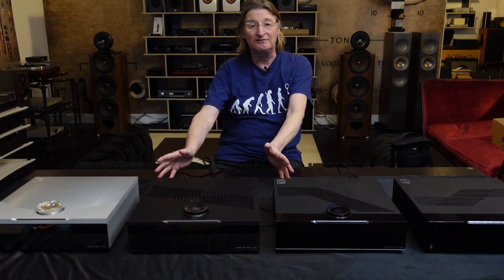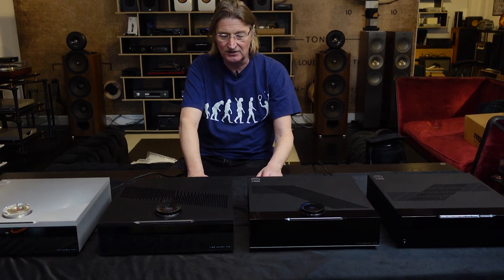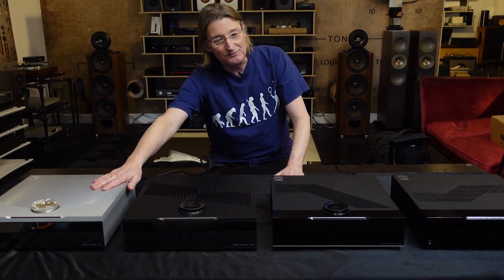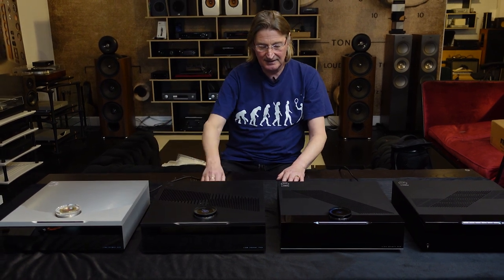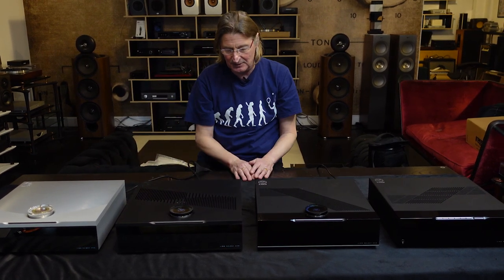The Akurate level is no more, and this new unit looks like a Select but it's called Select Edition. The original Select was machined from solid and weighs a tonne — about 30 kilograms. The Select Edition is partly machined in the factory; it has a very solid case, not quite as premium as that, but it sits in between.